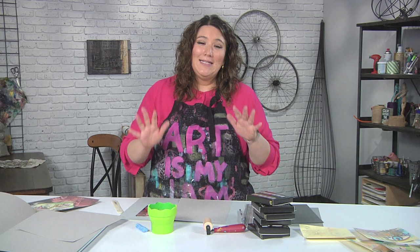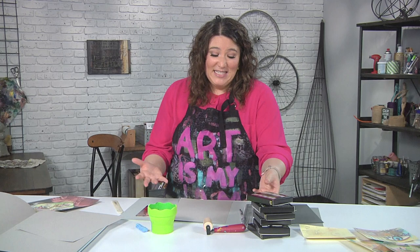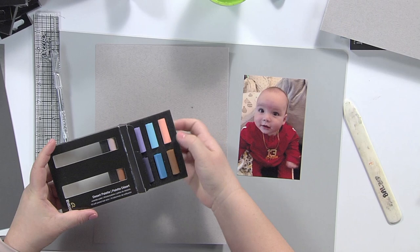The next thing is I like to work with a reference photo. It doesn't mean that I'm actually going to paint or draw a picture of this — it just means it's an idea. Then I'm going to pick my palette out. I am going to go ahead and use this desert palette.